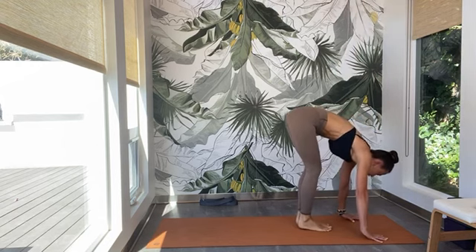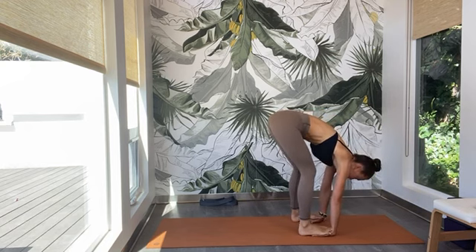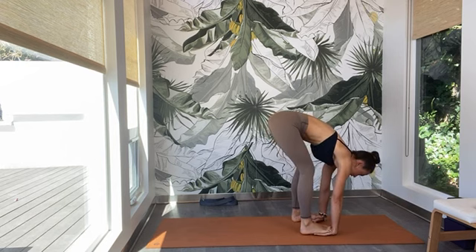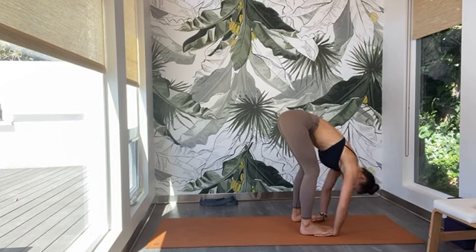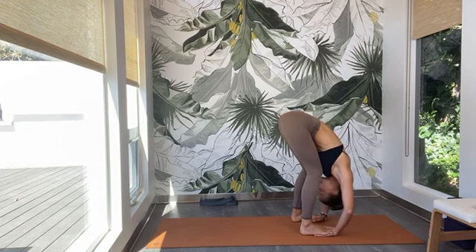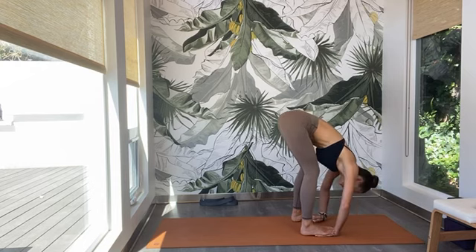Slowly release. Come to the top of the mat, forward fold. Step and separate your feet hip distance apart. Slide your palms all the way underneath the feet, step onto the palms — your toes are touching your wrist crease. Inhale — lift up your gaze, lift up your chest. Exhale — fold all the way down, push the elbows out to the side and lengthen through the back of the neck. Maybe slowly start to straighten the legs a little more, softening the backs of the knees toward the back of the mat.